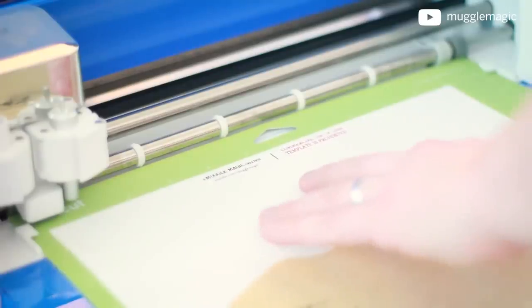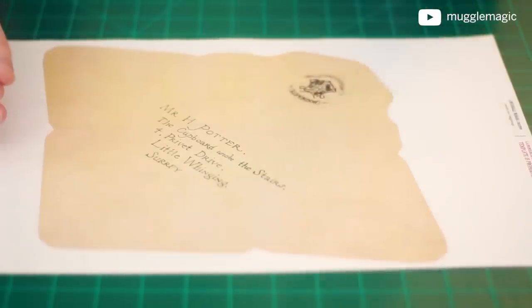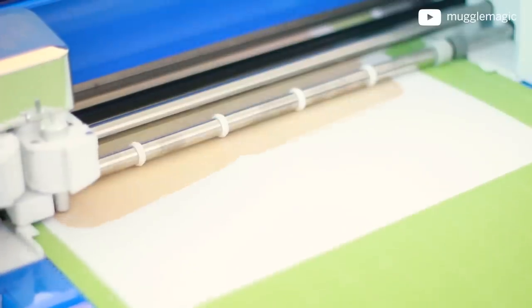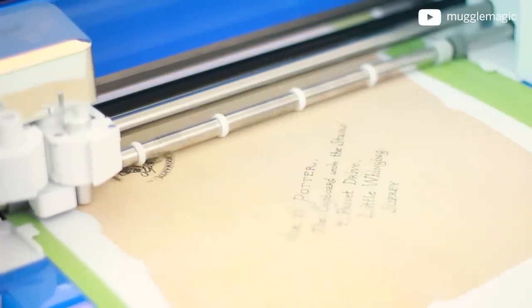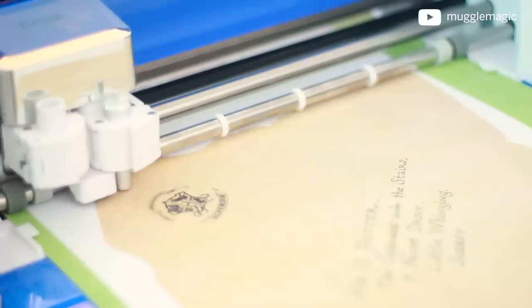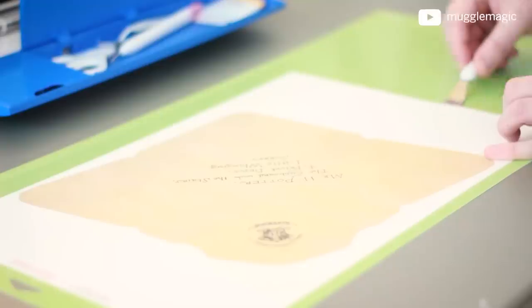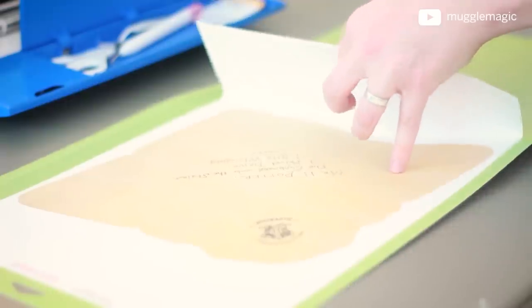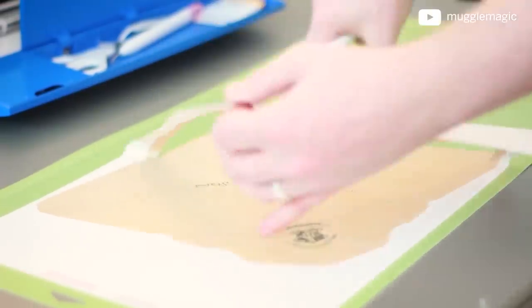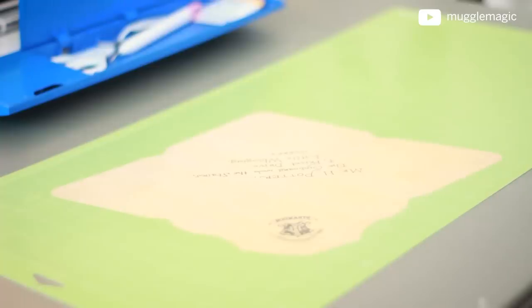I'm going to use the Cricut Explore Air 2 to cut mine out. If you cut a lot of things out of paper, cardstock, cardboard, or anything like that, and if you want to cut more intricate designs and cut things out faster, you should get this — it was the best purchase of the year for me. Also, if you're cutting out a whole bunch of these envelopes for a party or a wedding, the Cricut can cut these out and save you a bunch of time and labor.